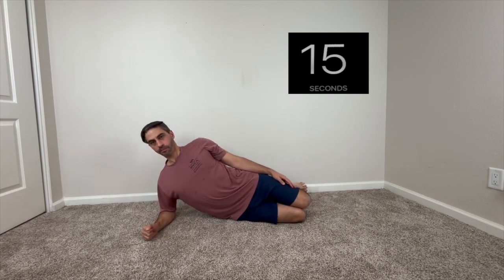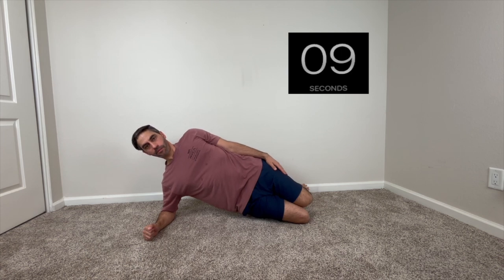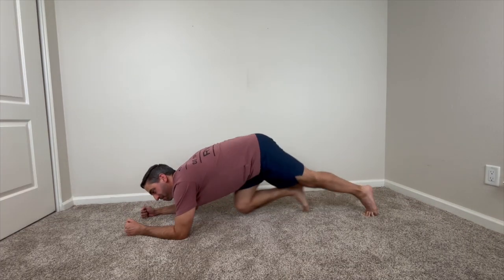All right, we're getting there. Keep breathing. If you shake a little, it's okay. Okay, great — let's move on to the next one.